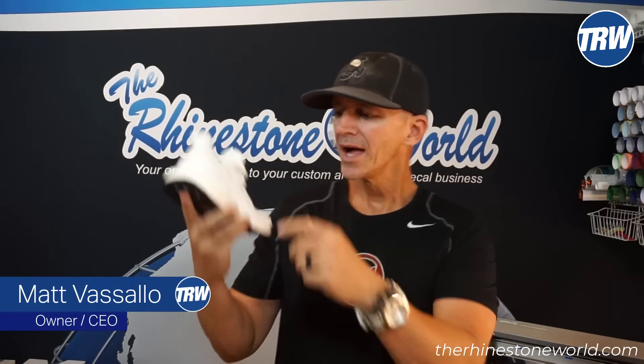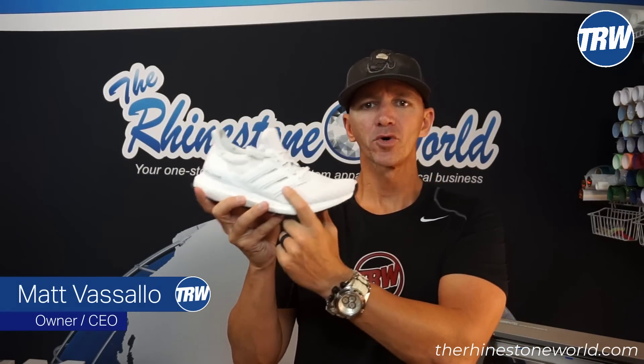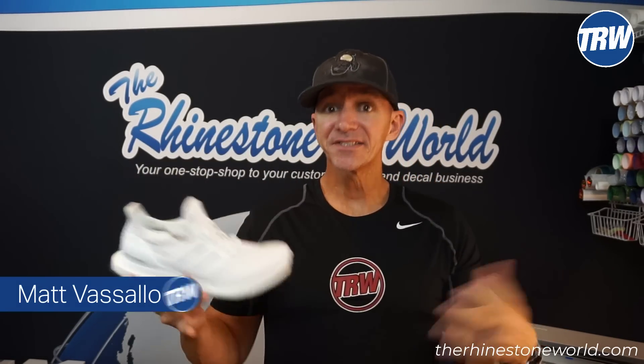Hey there, it's JRW Crew. Matt Vissalvo here with TheRhinestoneWorld.com and I'm going to show you in this quick tutorial video how to bling out these Adidas Ultra Boosts. Very easy, very inexpensive with all the supplies you need on TheRhinestoneWorld.com.